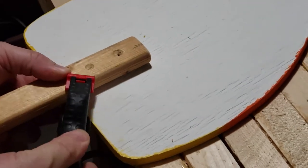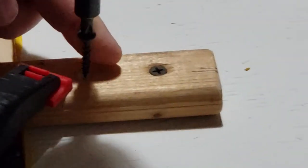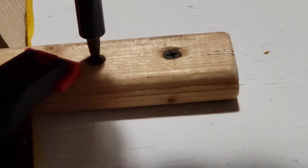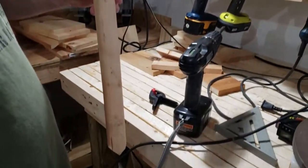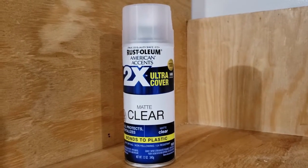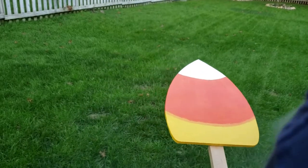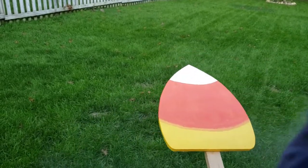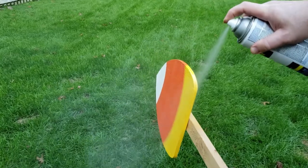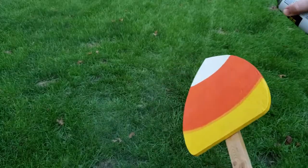Use a clamp to hold the furring strip down while you screw your screws in. Once you get both screws in, you can just unclamp it — and now we're almost done. Next we're going to use Rust-Oleum clear matte finish: take your candy corn outside and spray the sealant on, starting back from the candy corn and making sure you totally cover all parts, especially the orange and yellow acrylic paint. It's better to give it thin coats than one really heavy coat.